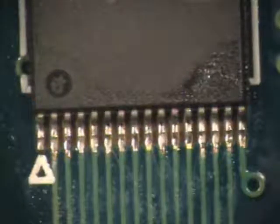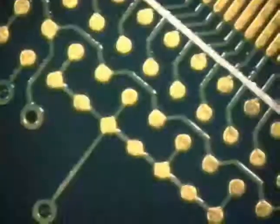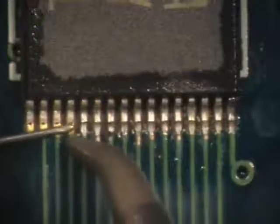When all the leads are soldered on one side of the component, rotate the component and solder all the leads on the opposite side. Clean the component using a brush and isopropyl alcohol, then wipe the area dry with a lint-free cloth.